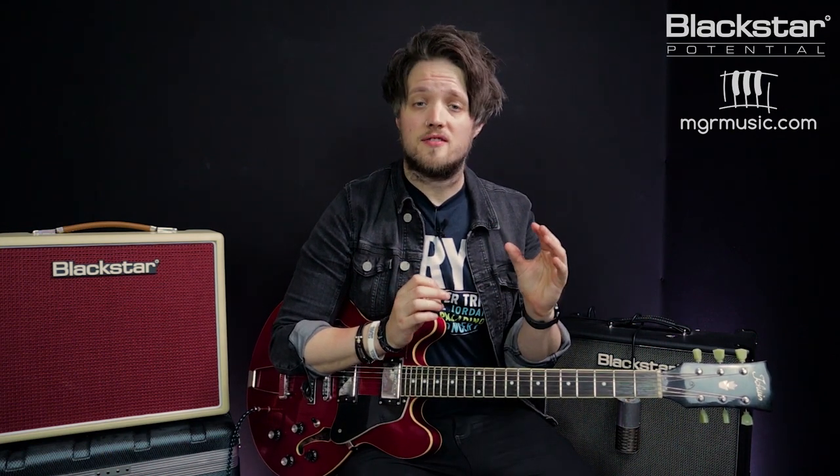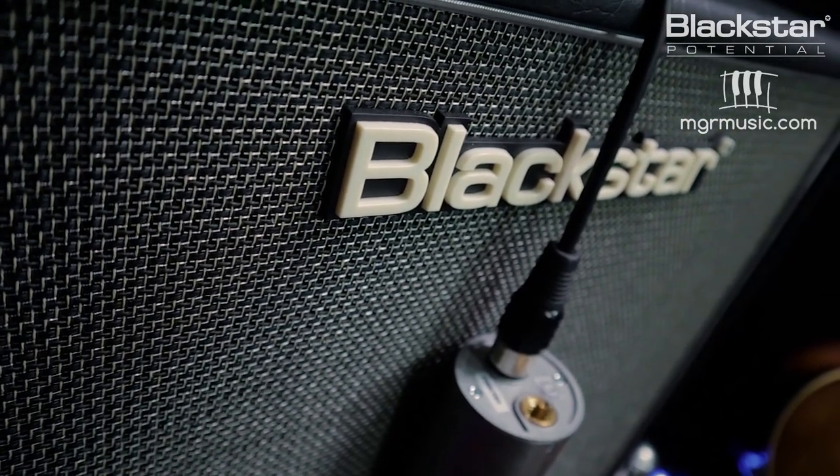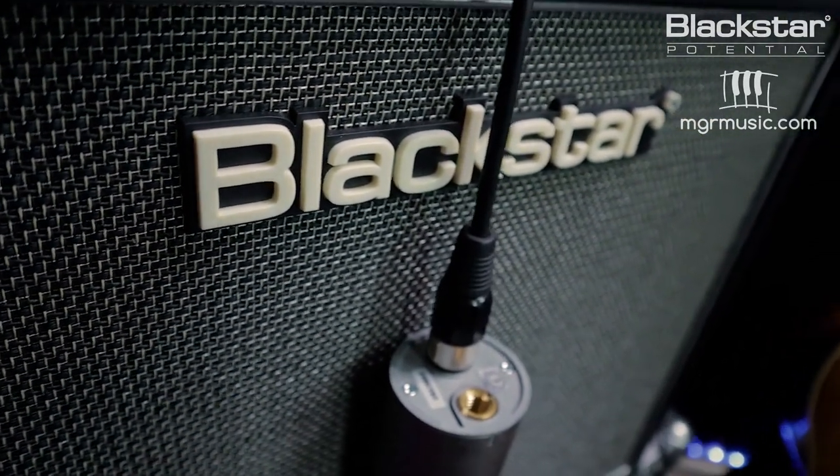A typical guitar amp attenuator is placed between the amplifier circuit and the speaker, which means you're actually introducing a new stage to your signal chain that can change the tone, the feel and the response of the amp. Because DPR is built into the amplifier, it doesn't actually put anything between the amp and the speaker — whether you're using a Blackstar combo or a head and cab with the DPR feature.